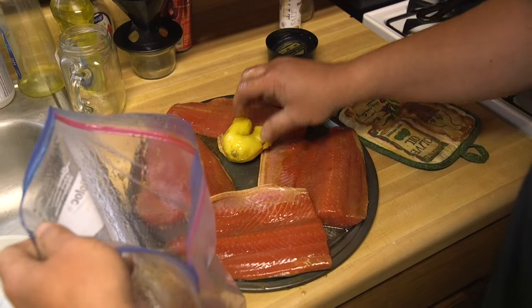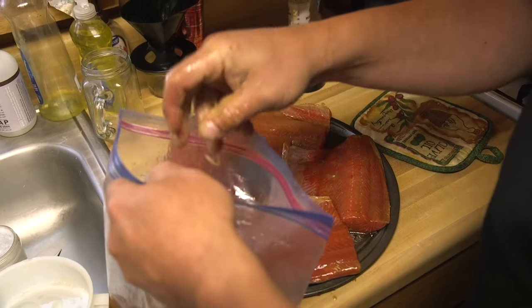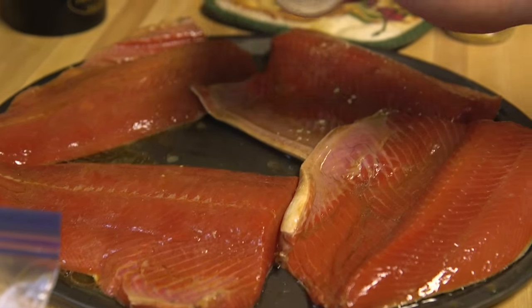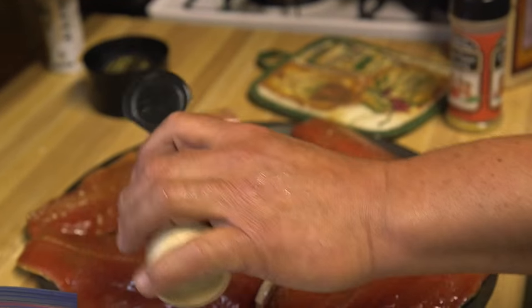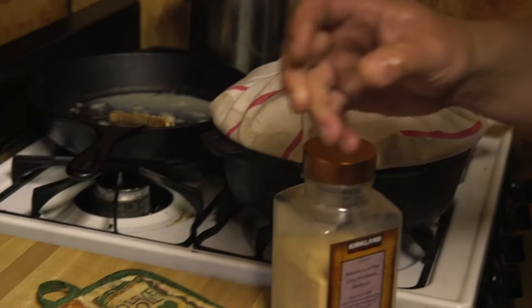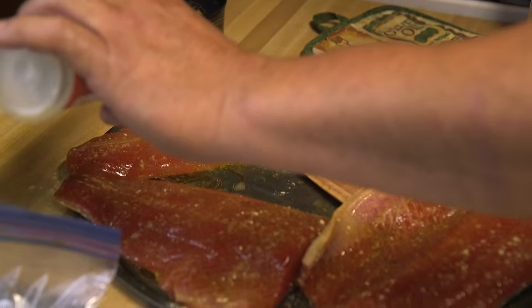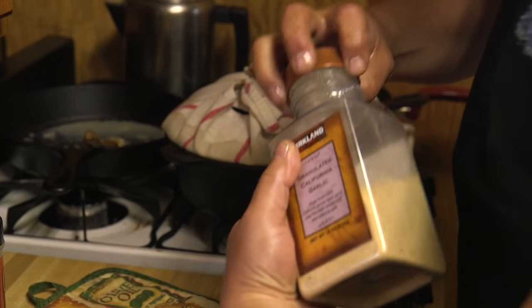Sockeye's been marinating now for a half hour. Squeeze out the remaining lemon juice over everything. Now I'm gonna put a little bit of spice on top — sometimes you have to improvise out here in the bush and use powder spices when you can't get fresh stuff. I love ginger on fish, lemon and ginger. With this marinade blend, it's just unbelievable. Ready to go — some lemon pepper, a little dash of garlic.